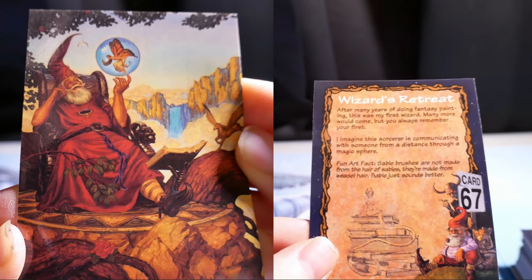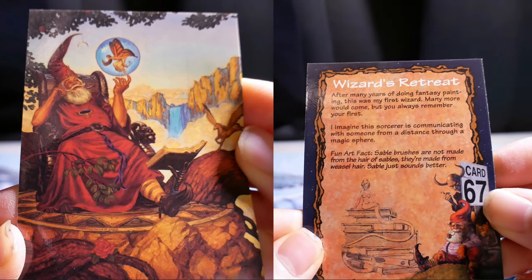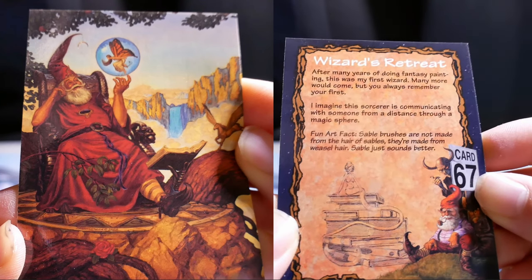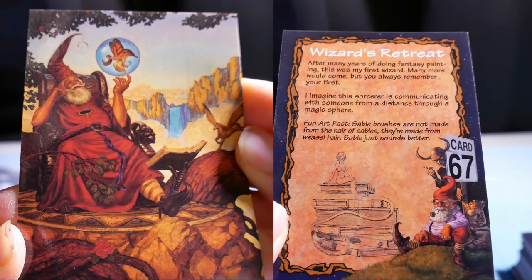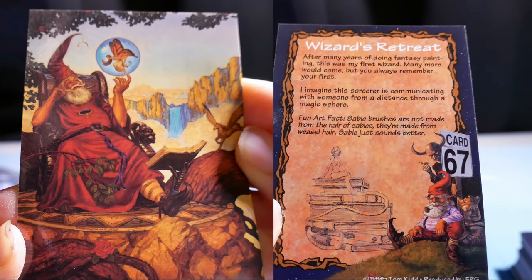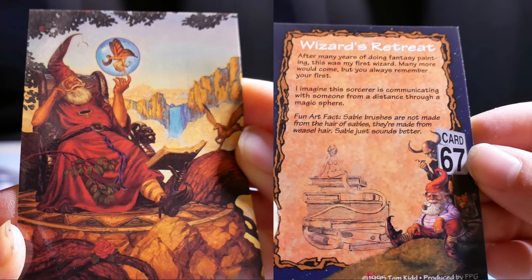Richard Switchy. After many years of doing fantasy painting, this was my first wizard. Many more would come, but you also remember your first. I imagine this sorcerer is communicating with someone from a distance through a magic sphere. Art fact: sable brushes are not made from the hair of sables — they're made from mink hair. Sable just sounds better.